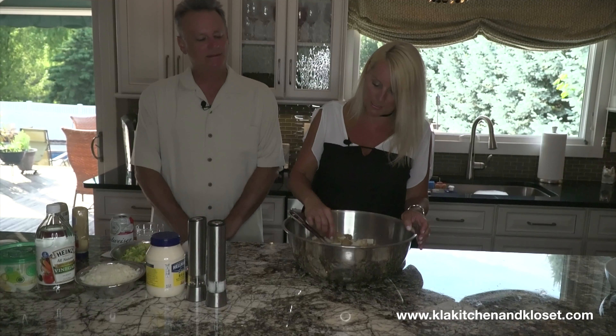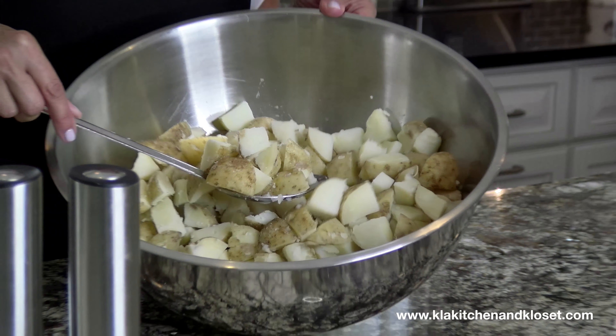I cut them into little bite-sized pieces and I boiled them in salted water and left the skin on, because I like the skin on — skin on is the best. All the nutrients are in the skin. You scrub those skins. See my Pampered Chef little brush? I scrub the heck out of them because you just don't know where they've been.